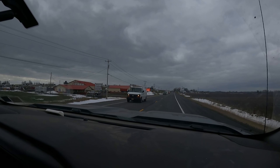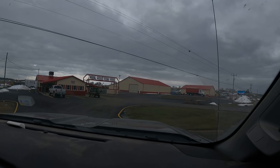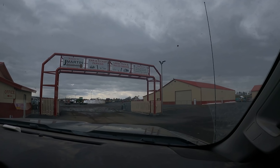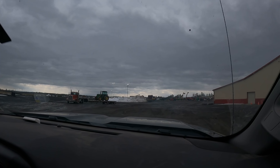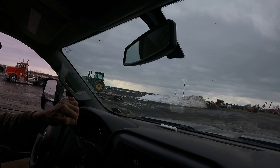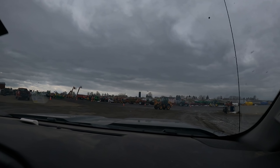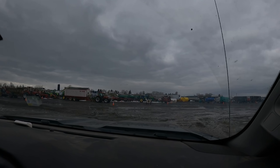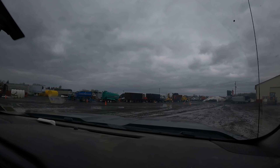We're going by this auction yard here and we're going to pull in, look at a few things — not really sure what yet, just going to drive through and see what they have. We actually brought our roller bar rakes over here last year for their spring auction. There's a 4455 right there. Looks like they've added on to this place since last year. There are a couple of manure tankers we're going to take a glance at.